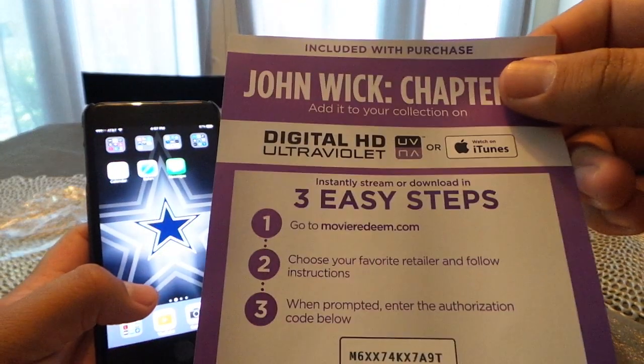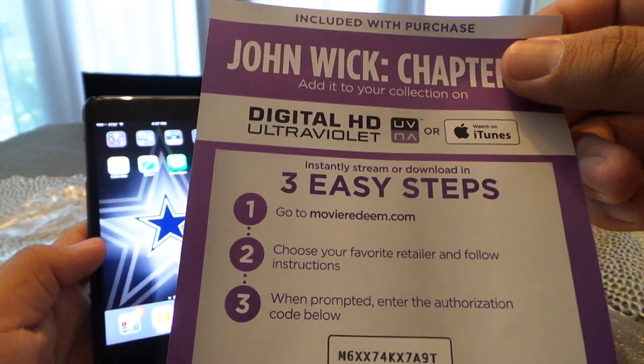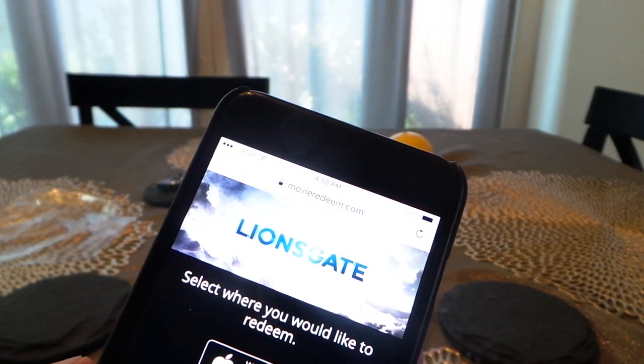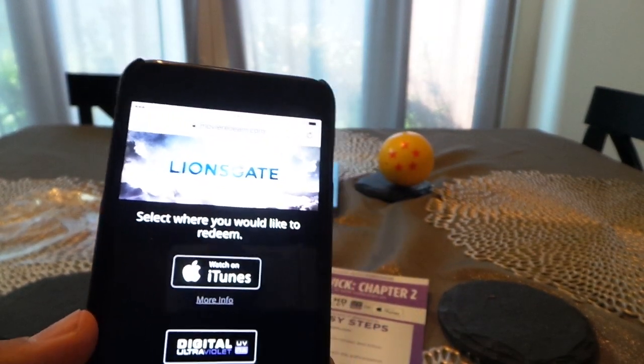The first step says: instantly stream or download in three easy steps — go to movieredeemed.com. So from my iPhone, I'm going to open Safari and go to that website. I went ahead and put in the address movieredeemed.com, and you'll see it opens up a page that says Lionsgate.